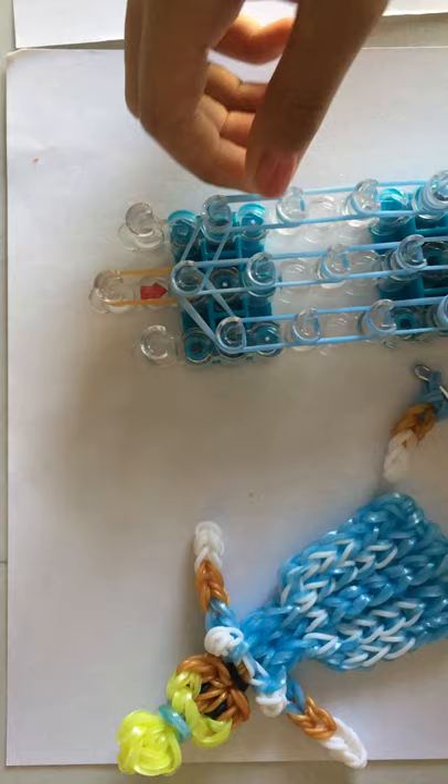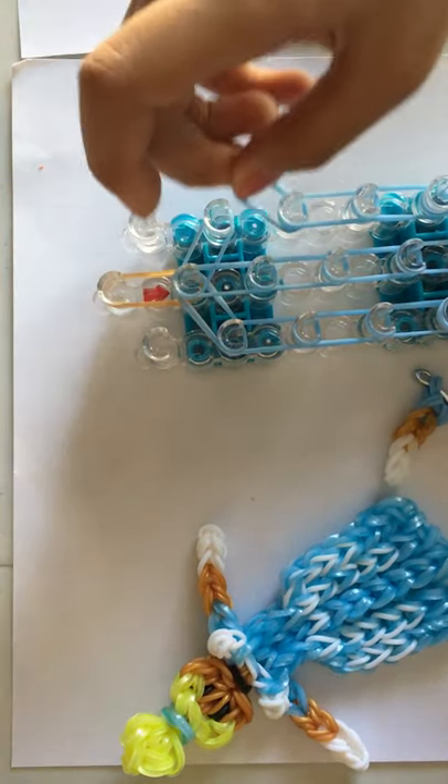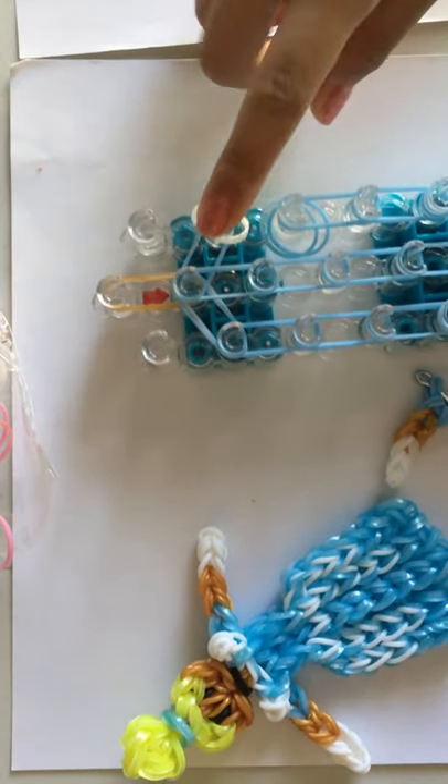I forgot to tell you that after we place this diagonal band, we're going to take those two bands off. And we're going to take a single white — just a single white — and I'm going to lay it here.